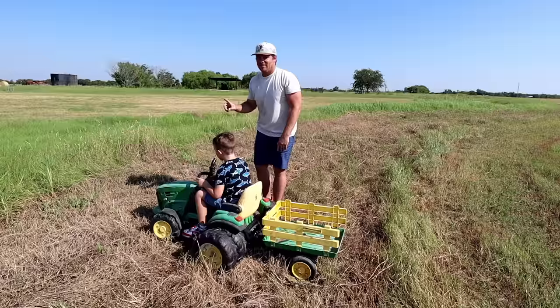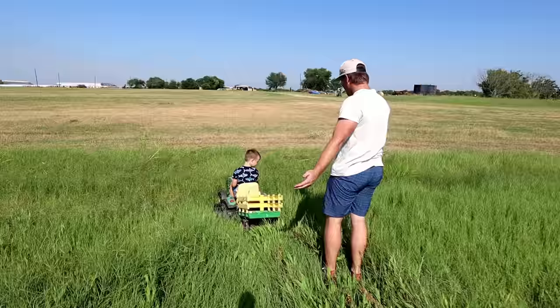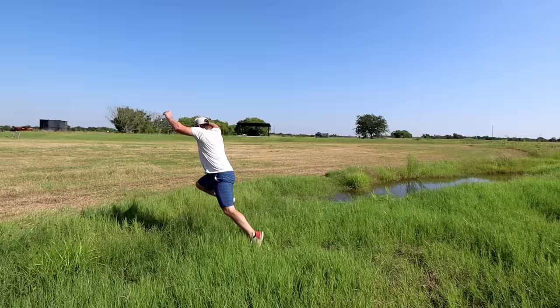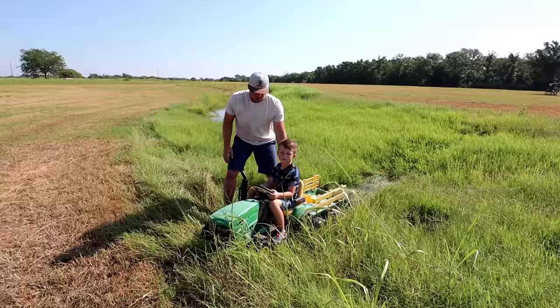You think you can make it across? You're stuck! I'll help you, I'll help you. Hold on, I'll save you. Oh no, I'm gonna get wet though. Here goes nothing. Are you ready? Let's see if we can pull you out, hurry. Go go go!